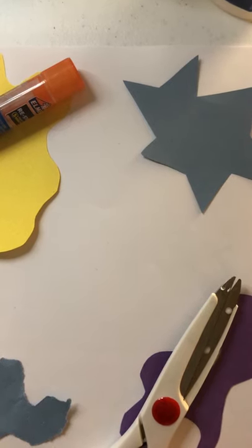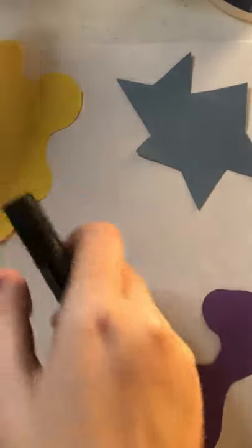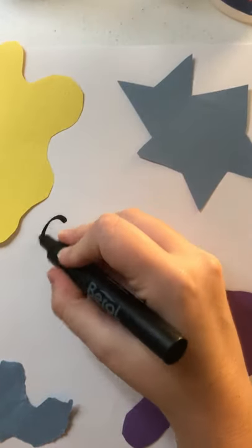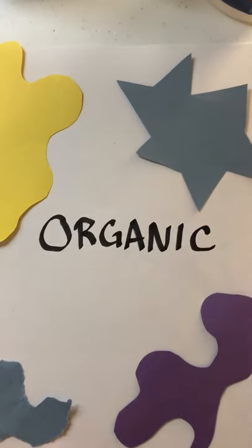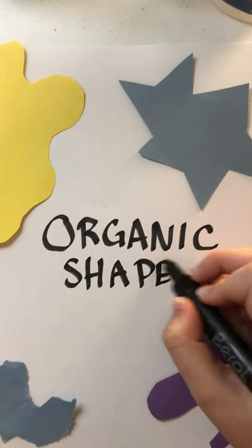Today we are going to talk about something called organic shapes, and we're also going to talk about an artist named Henri Matisse. Organic shapes — spelled O-R-G-A-N-I-C — organic, and then of course shapes, S-H-A-P-E-S.